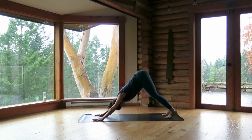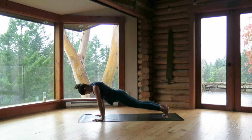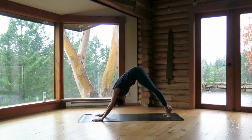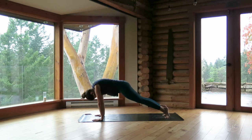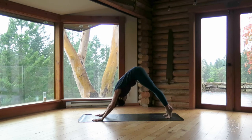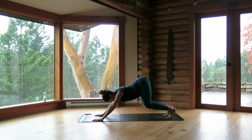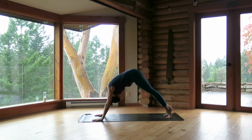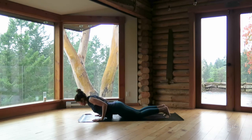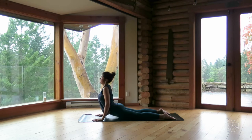Inhale, come on forward — plank pose, upward push-up position. Exhale, bend your knees, arc your spine, bring your ribs down — down dog. Inhale, and as you exhale, bend your knees, arc your spine — down dog. Inhale, rippling forward — plank pose. Exhale, bend your knees, arc your spine — down dog. Inhale, ripple forward — plank pose. Exhale, lower halfway or all the way down — chaturanga. Inhale, upward dog or cobra, roll over your beautiful toes. Exhale, down dog, hips up.